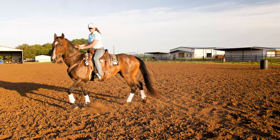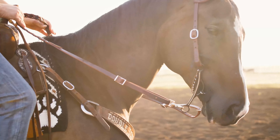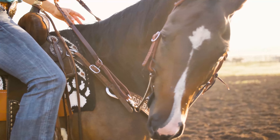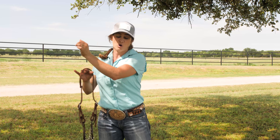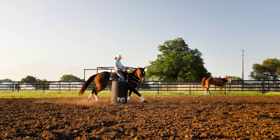I get a lot of respect from this bridle. I can move their shoulders anywhere I want them, bring them down in a circle, pick their heads up and move them across. It just gets them listening to me right before the run.